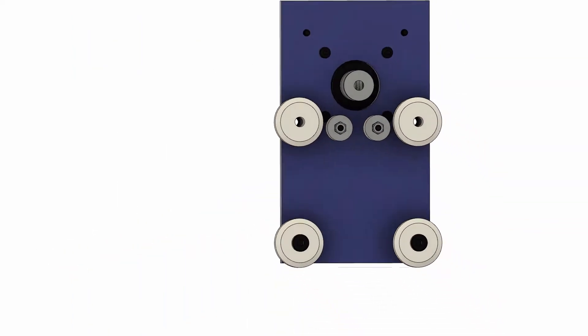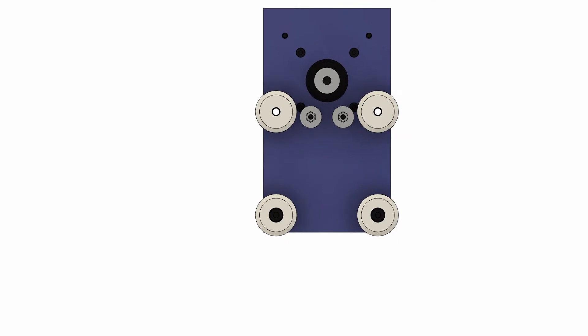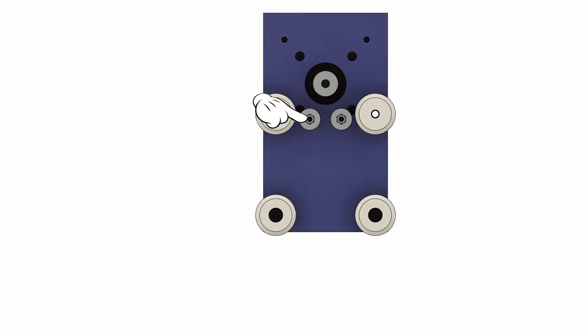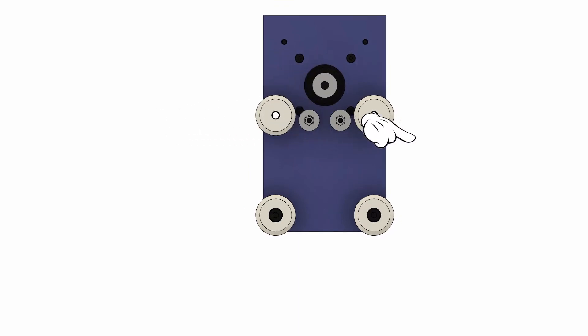The Y motors are slightly more complicated. When they turn, they actually pull themselves and the rest of the assembly along the length of the frame. They do this by pulling on the belts that are wrapped around these two idler pulleys and fixed to either end of the frame. These idler pulleys increase the angle of contact on the belt pulley as well as guide the belts into the T-slot below the wheels.